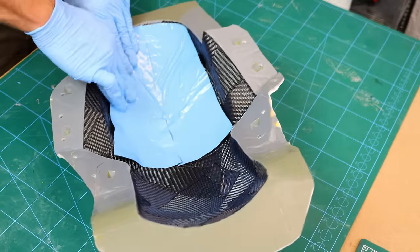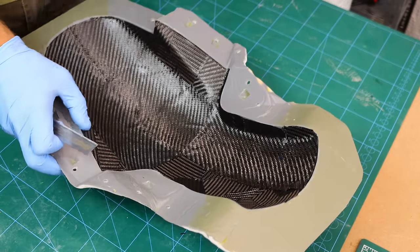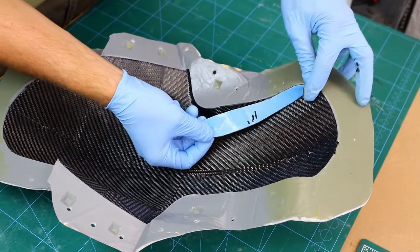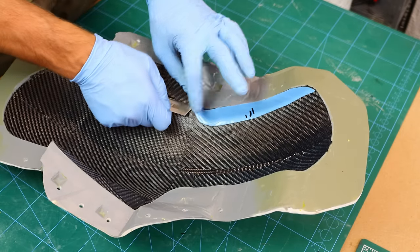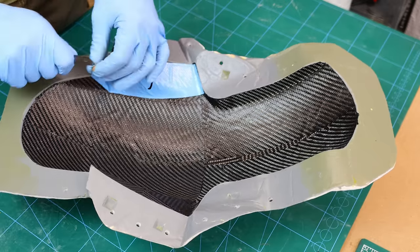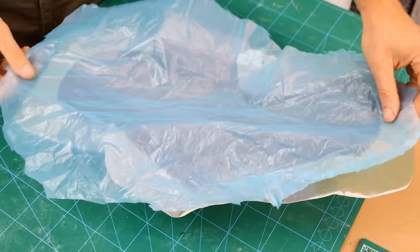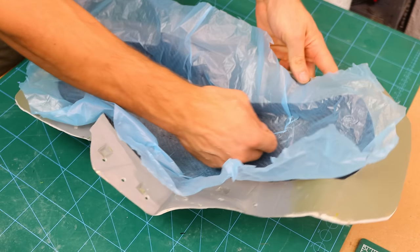I start laying down the first continuous layer of 210g carbon fiber and then following a debulking process, which means I put a perforated release film over the carbon fiber, then put it in a vacuum bag under negative pressure for a minimum of 20 minutes.